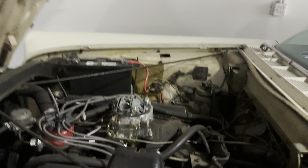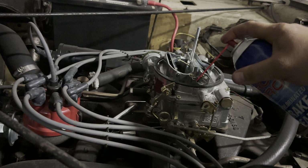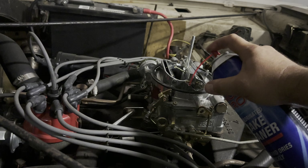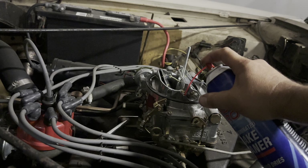Promising. Probably gotta get a little fuel in the fuel bowl. Now we got to get some in there.